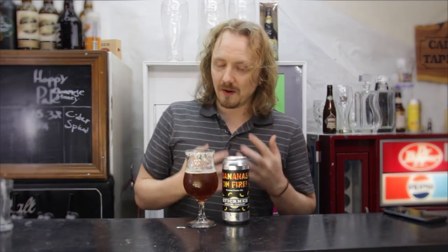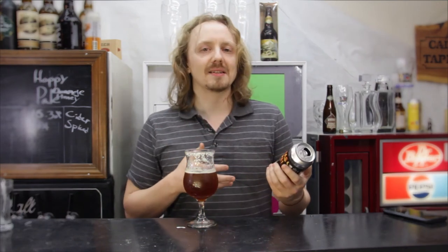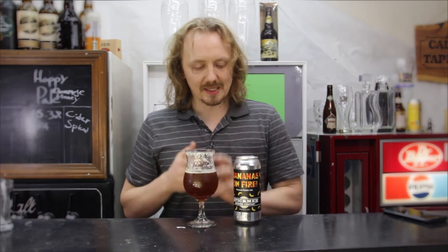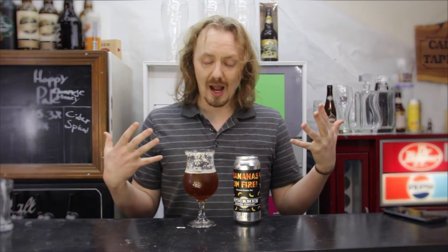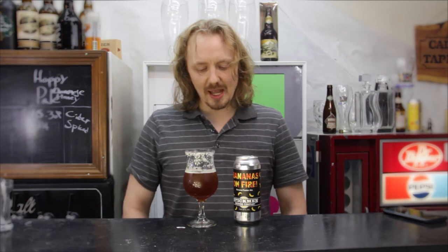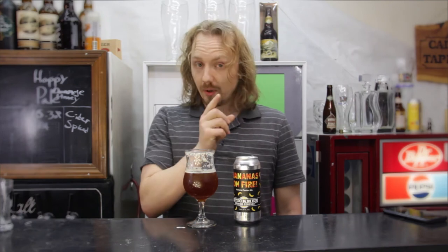Does it taste like Bananas Foster like the can states? No, it does not taste like that. When I see something like that stated on the can, I'm kind of thinking it's going to be Great Notion style — super sweet, artificial flavoring. I kind of almost wish it was like that. If it just didn't say that and it said Bananas on Fire Imperial Dunkelweizen, I'd be like, dude, this nailed it. But because it states that on the can, I've got to ding it a point. But so far I'm still digging this beer — very enjoyable.